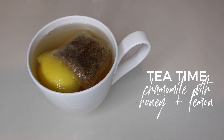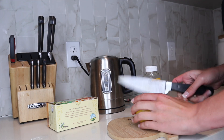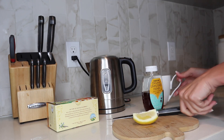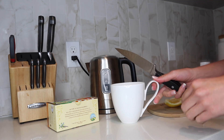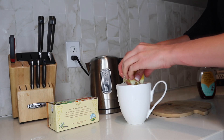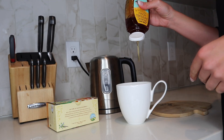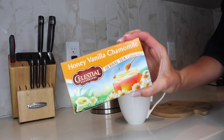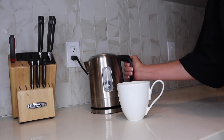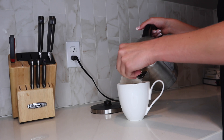Instead of dessert tonight, I'm having chamomile tea with honey and lemon. I cut up my lemon while my water boils in my electric kettle — which I'll also link below. I add lemon and honey to my mug, then use a honey vanilla chamomile tea from Whole Foods. Once the water is boiling, I pour it over the honey and lemon, add the tea bag, and let it steep for about four to six minutes.